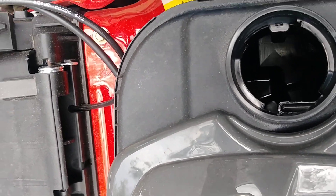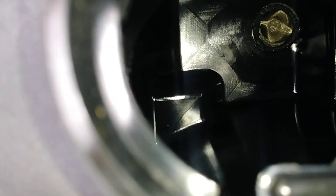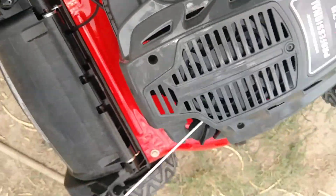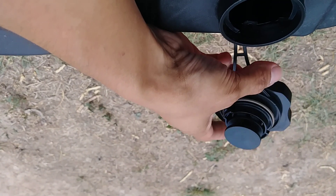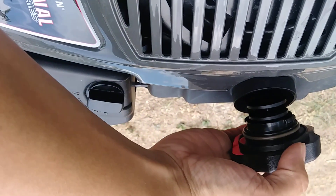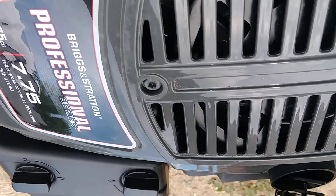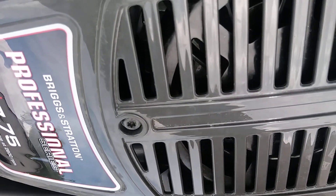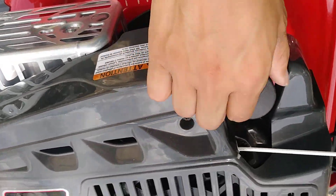No gasoline in there whatsoever. Let's take a look at the oil. Oh, that's an interesting gas cap — I've never seen that before. That's not how my older Snapper is. Maybe it's designed so it'll line up better and won't misalign or leak out fuel.